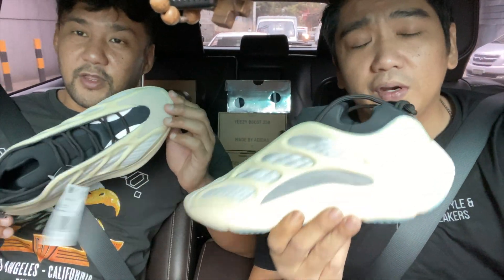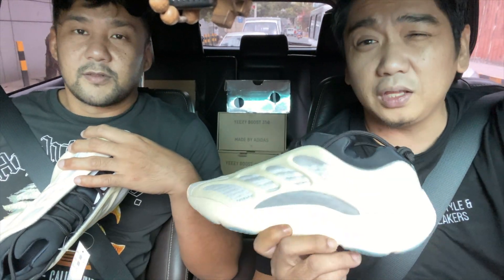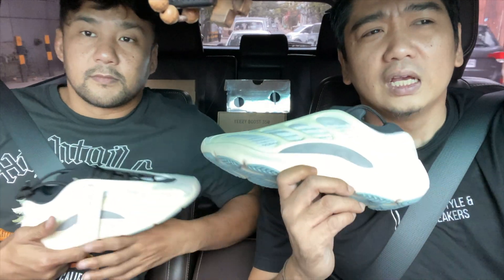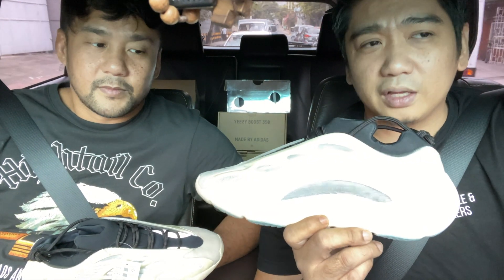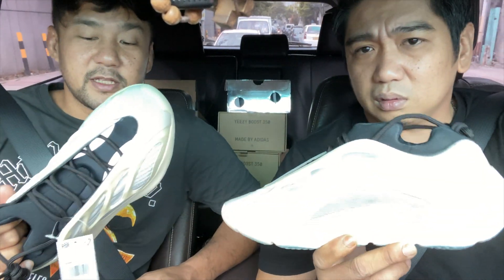Now we're holding the Yeezy 700 V3 Azayel. This sneaker was released last year — December 23rd of 2019 to be exact. However, it was not released here in the Philippines, and I think in Asia it was not released. It was only released in the US and Europe if I'm not mistaken. So this is a very limited sneaker.